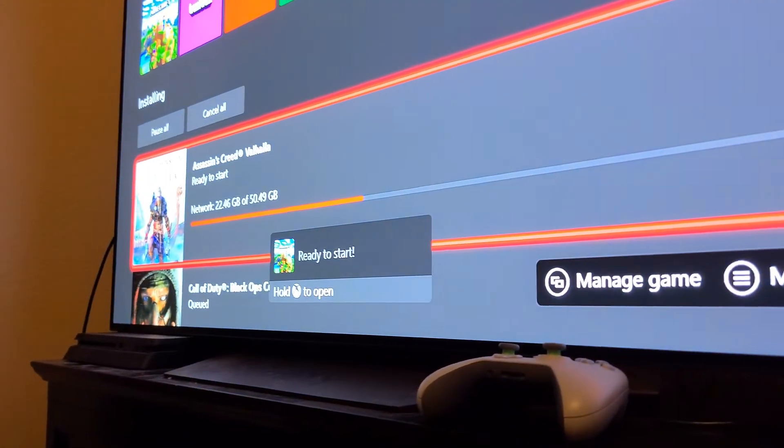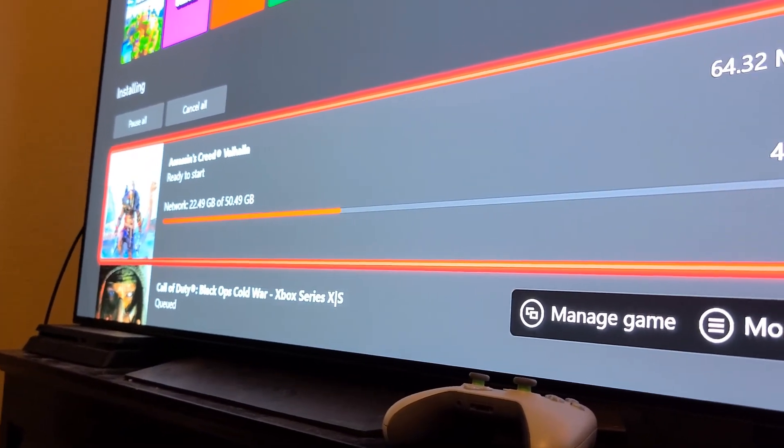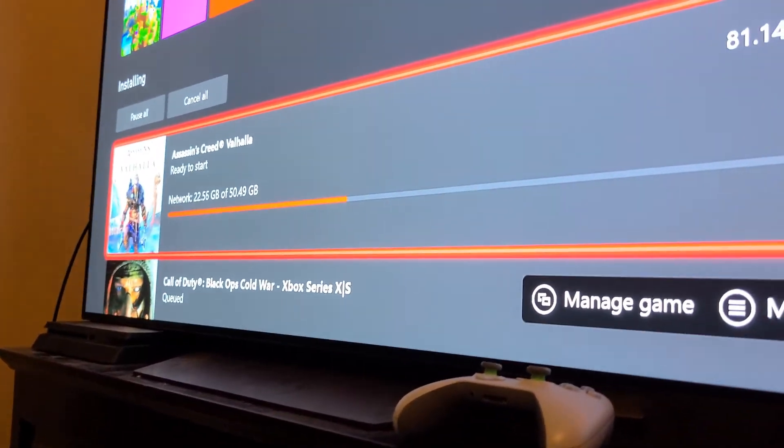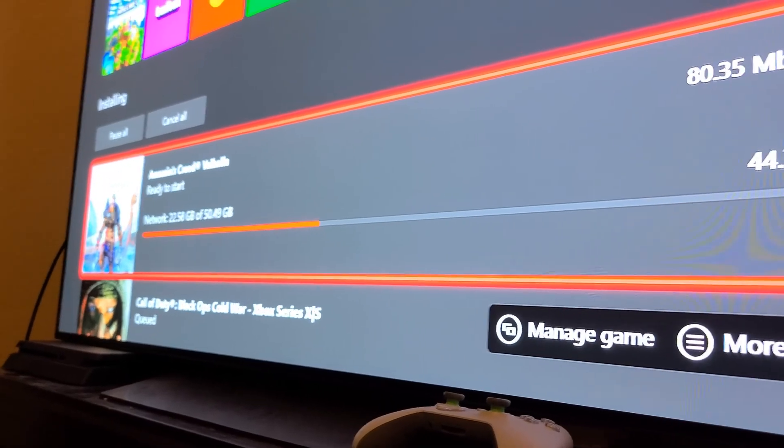Downloading all the games right now — the upgraded enhanced versions for the Series X, including Cold War. Can't wait to play them all in 4K.